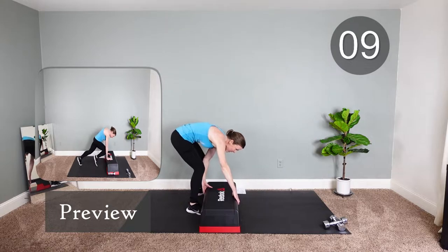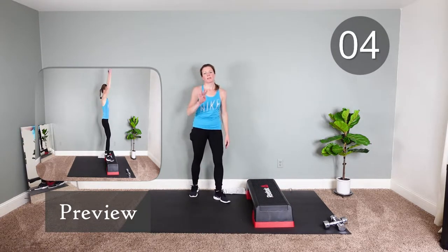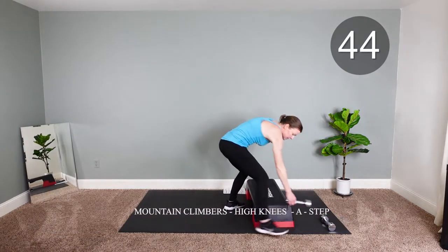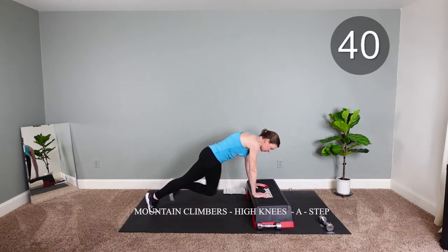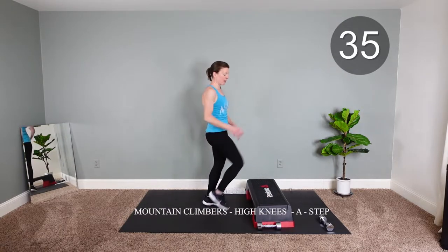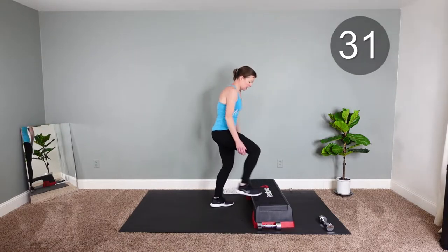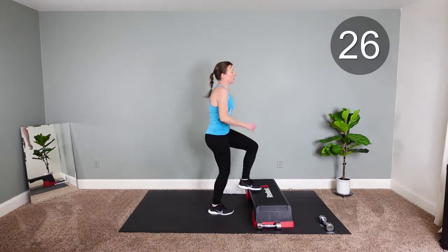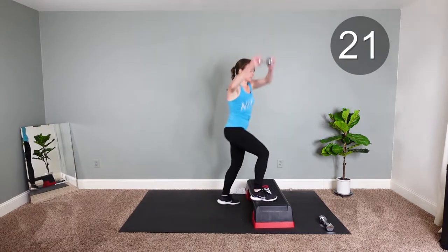So you're gonna bring this step back a little bit. We're gonna do four mountain climbers, four toe taps, four around the world, one dumbbell — I'll show you as we go. One, two, three, four. Bring it up. One, two, three, four. Okay, here we go — pick it up. Grab that weight. Just make a wide step.